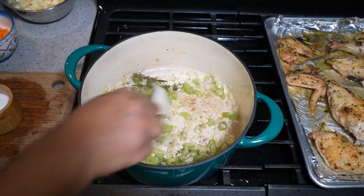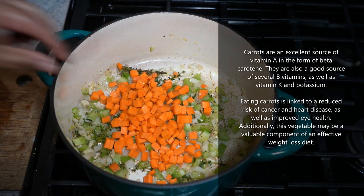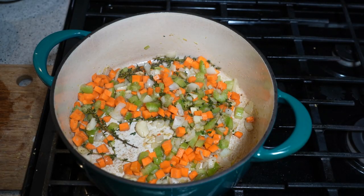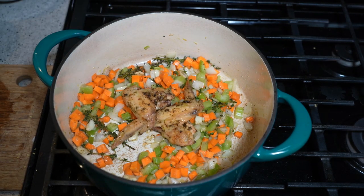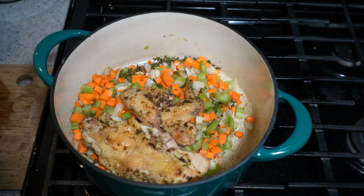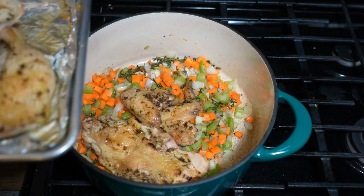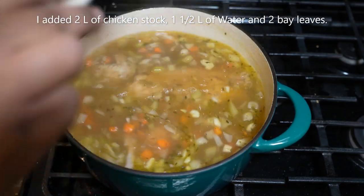In goes a large carrot, diced about three-quarter centimeter cube. Give that another quick stir. Now here is what we're going to add: the chicken wings as well as the back that we roasted — that's going to add more depth of flavor. I also like draining the roasting pan drippings into the pot as well.